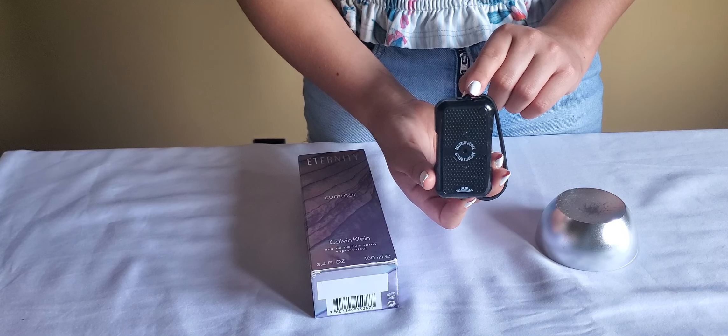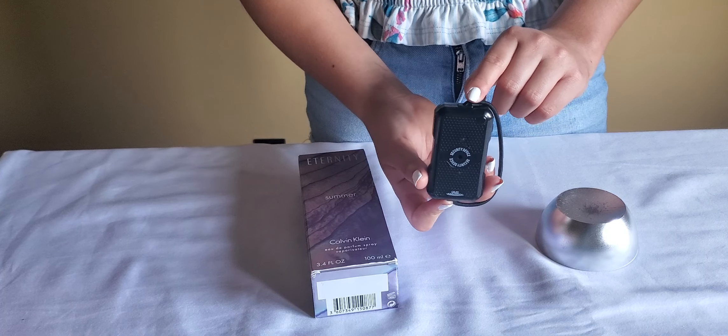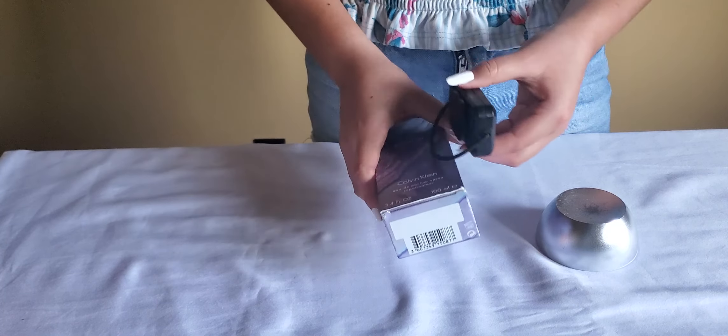Hello, today we're here to present WG's Bandit 2 Smart Tag — how to apply and how to remove. Applying the tag to the box.